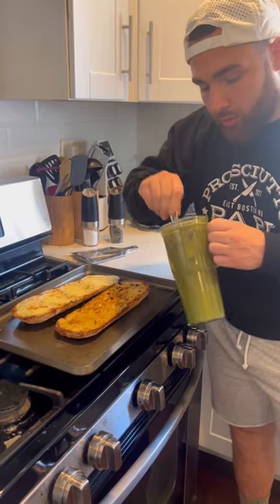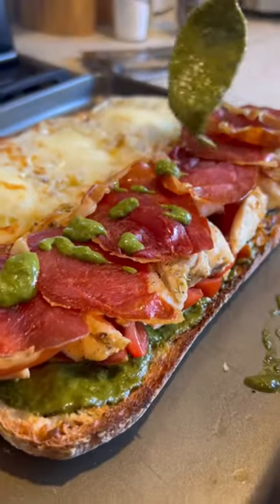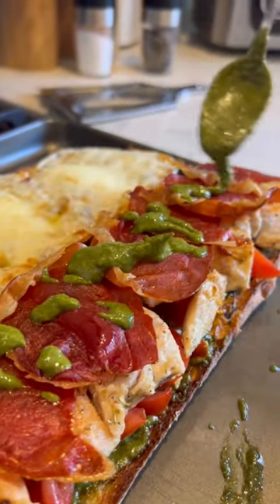Provolone cheese just broiled in the oven. Got that homemade pesto. Now you're gonna spread that pesto — you wanna get in there nice. Throw it on top of the crispy prosciutto. I got my chicken pesto sandwich right here.